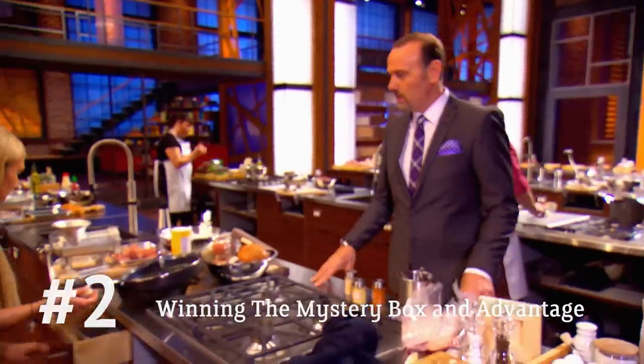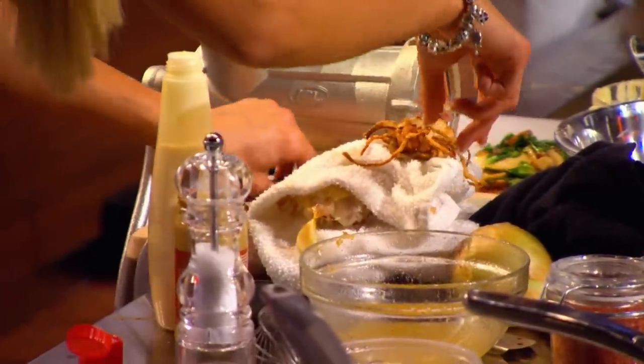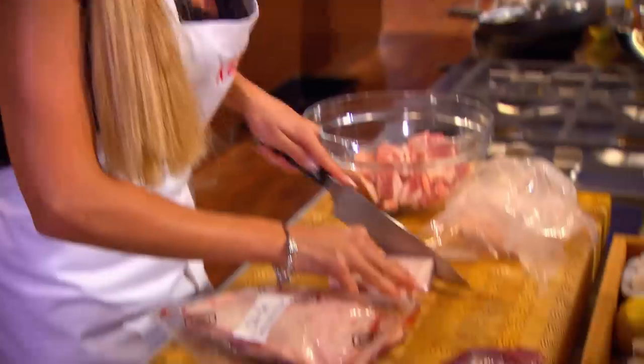Kayla, can you tell me what kind of burger you plan to make? Duck and pork burger, crispy fried onion rings, warm mushroom salad, and a homemade roasted garlic aioli. Any concerns? I want to make sure that I have enough flavors. It's not too simple of a burger, as long as I get it done in time.